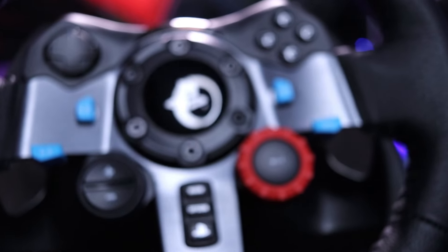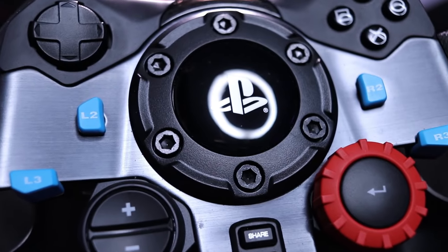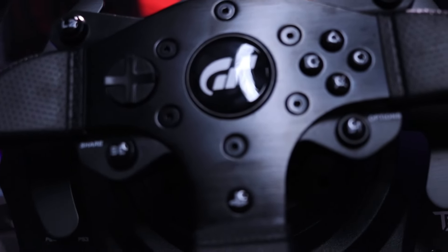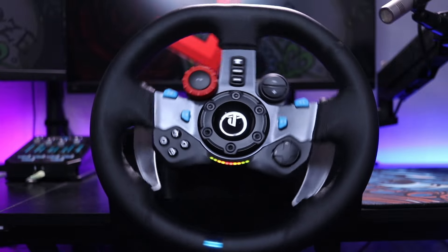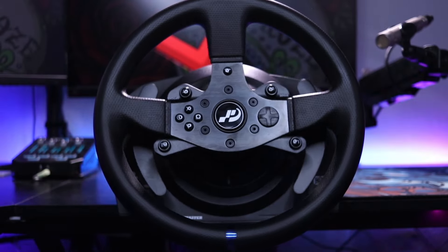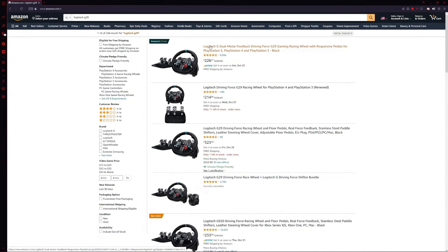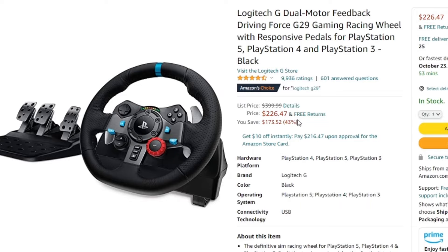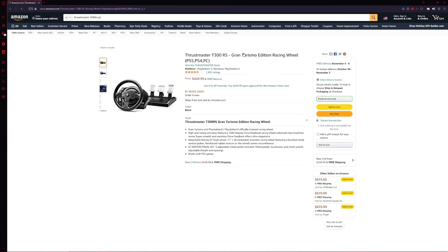You might be wondering why I'm reviewing these two specific models when they're technically in two different tiers and when bought brand new are sold at two different price points — the Logitech being more of an entry-level wheel and the Thrustmaster being more of a mid-level wheel. At the time of making this video, the G29 is currently on sale on Amazon for $226 versus the Thrustmaster which is selling for $449.